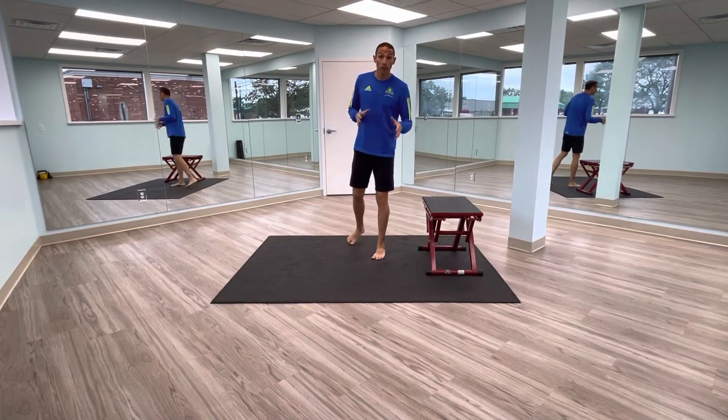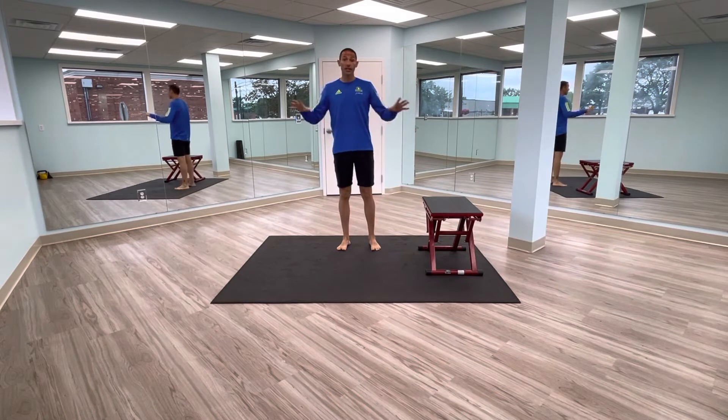Hello everyone, this is Dr. Leo Kormanik with Running Rehab. In this exercise we're going to show you sciatic nerve flossing.